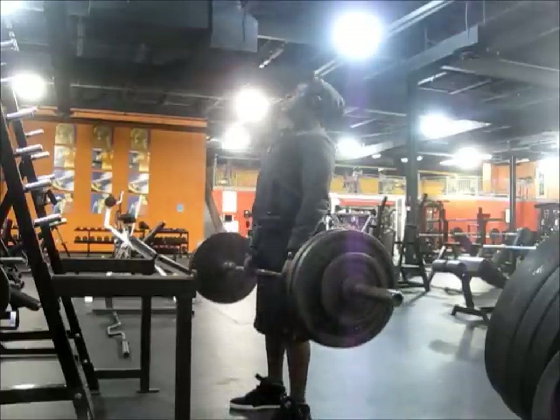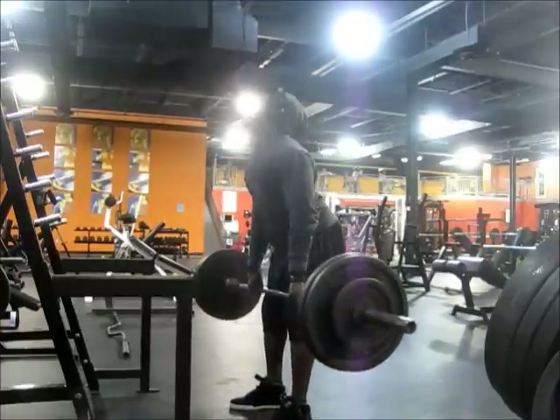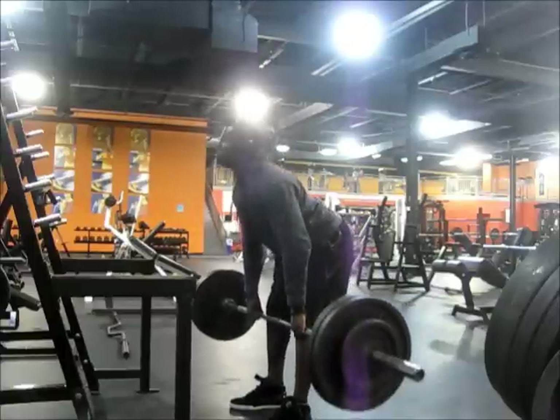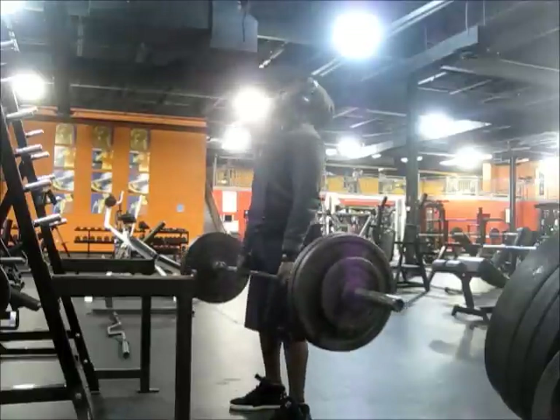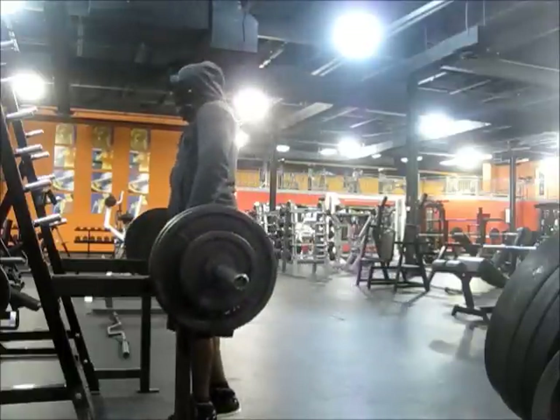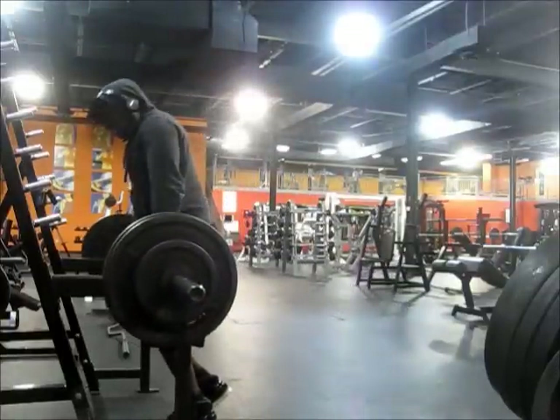So I did three exercises for quads, two for hamstrings. I'm trying to just get in and get out — I was trying to do a 45-minute workout, but it ended up being over an hour because it was my first time back in this gym, so I had to get familiar with the machines and everything.